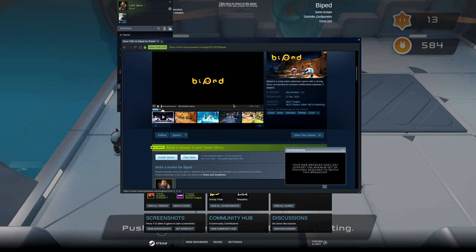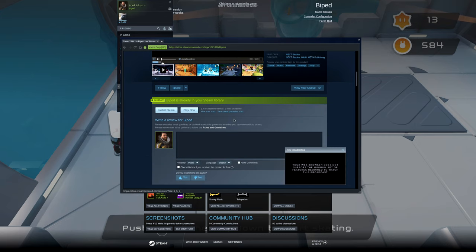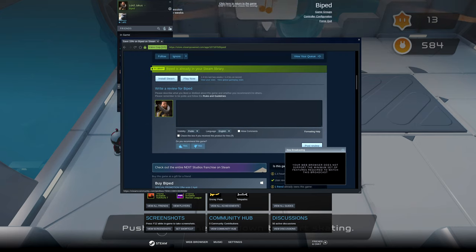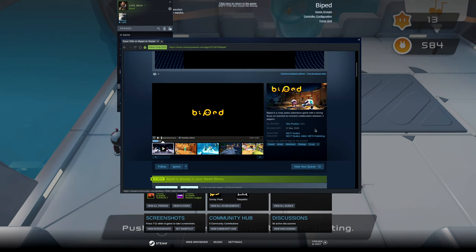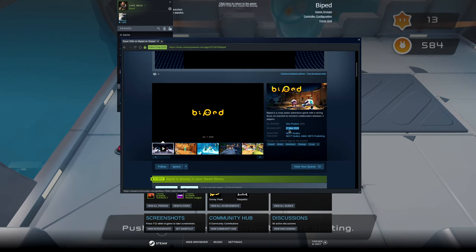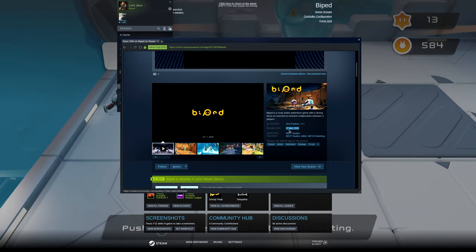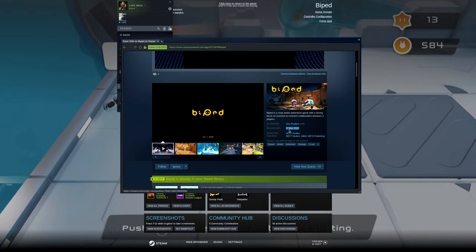Hey there ladies and gentlemen, welcome to another video of Gaming Linux. This time around I'm going to be showcasing a little game called Biped — or however the hell you pronounce it — running through Steam Play Proton. It was only released a couple days ago and I got it for me and my girlfriend to play. We are currently playing it on my other channel, so feel free to go check that out where we're doing a full playthrough.